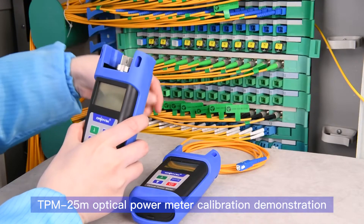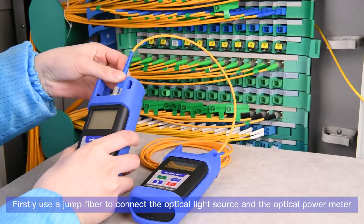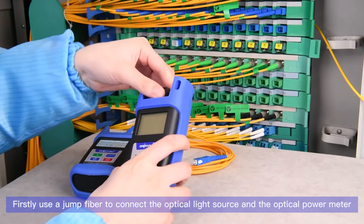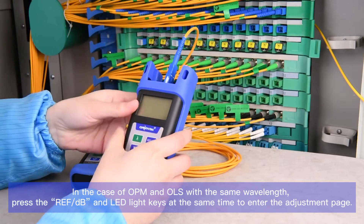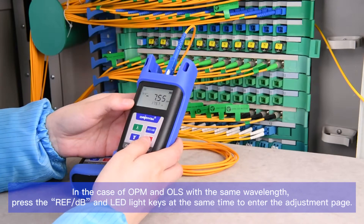TPM25M optical power meter calibration demonstration. First, use a jumper fiber to connect the optical light source and the optical power meter. With the OPM and OLS set to the same wavelength, press the REFDB and LED light keys at the same time to enter the adjustment page.